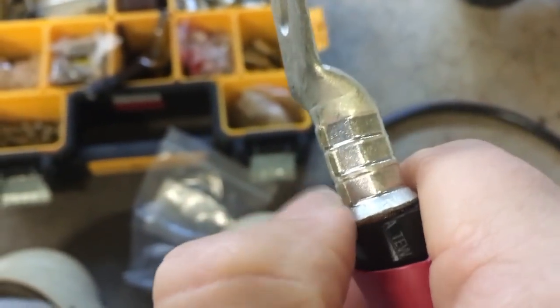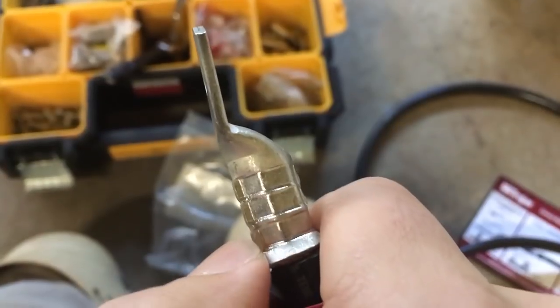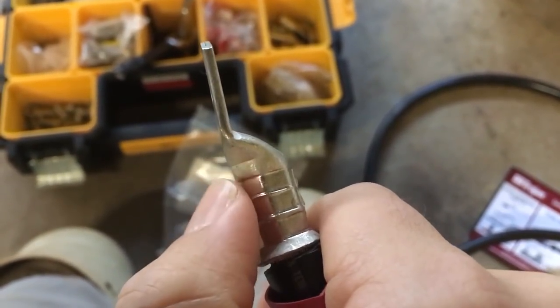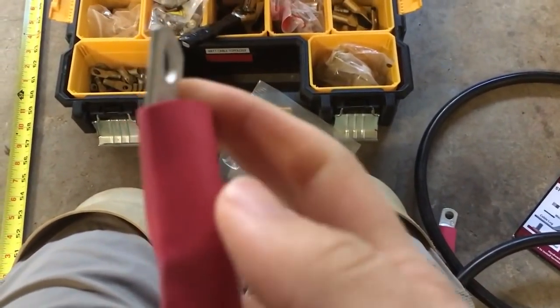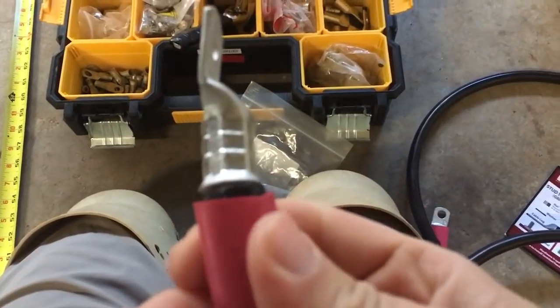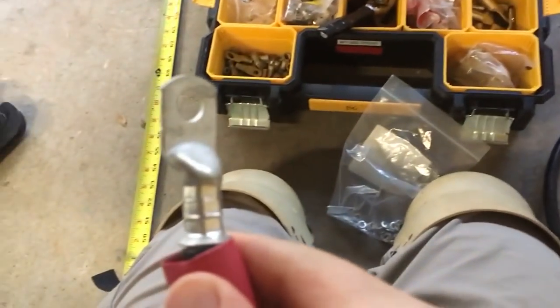My tool does a little bit of what I call flagging, which I don't love. But an old electrician friend of mine said that's just the way that tool does. The last thing you want to do is come back and finish it off with some glue-filled heat shrink.